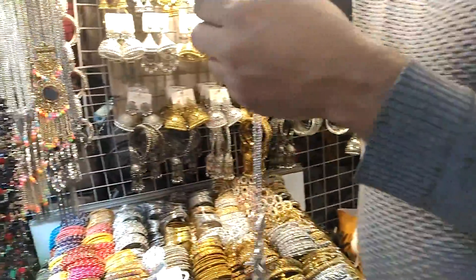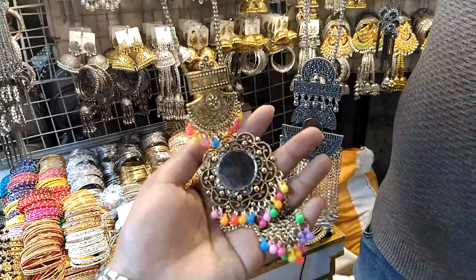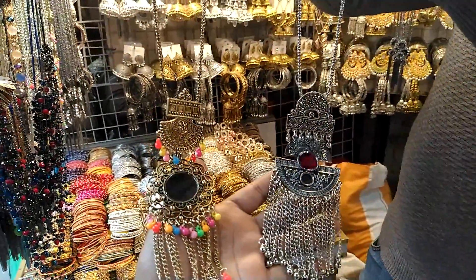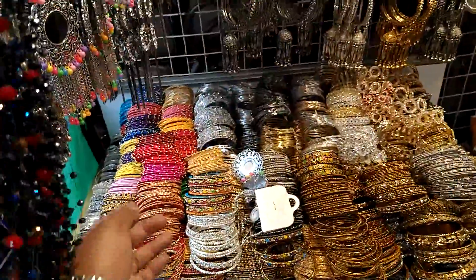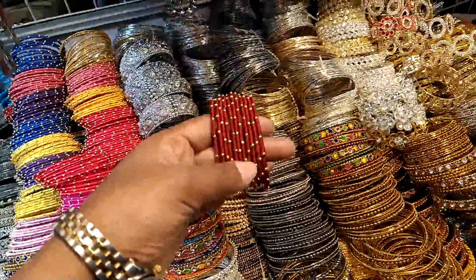This is a golden color. The price is a golden color. This is a golden color.